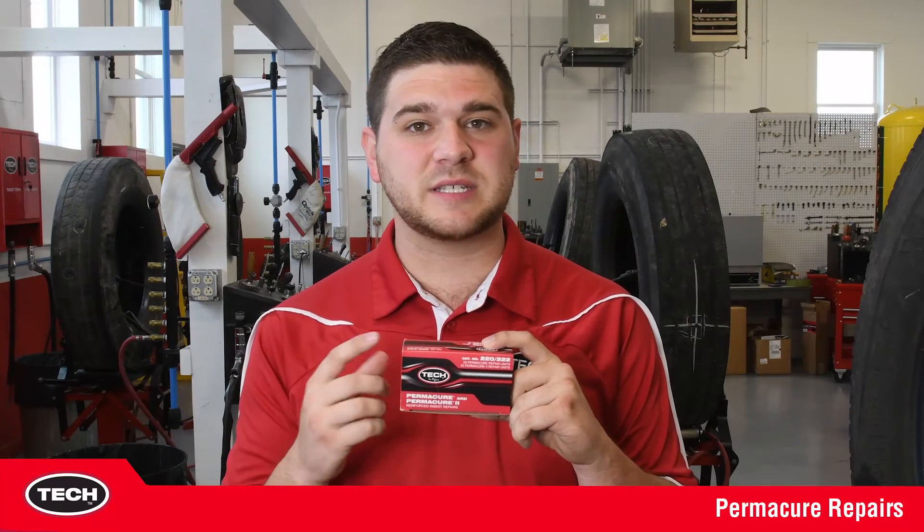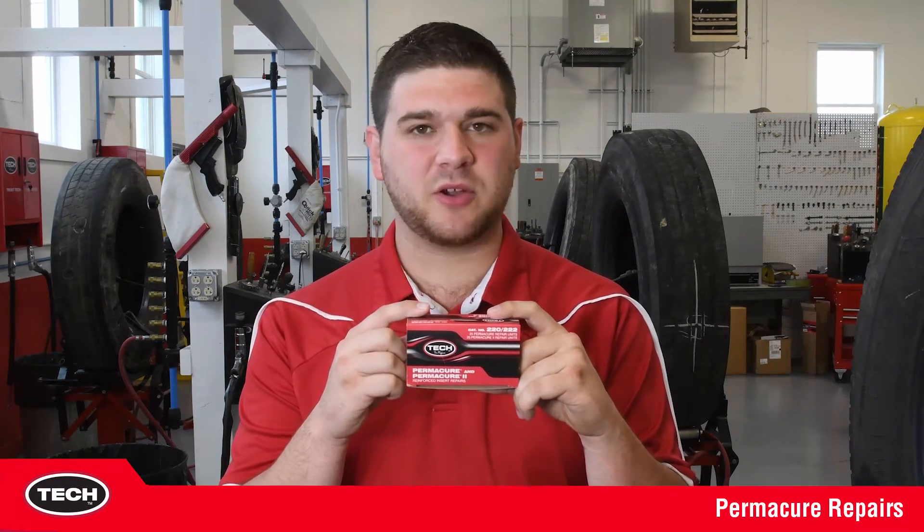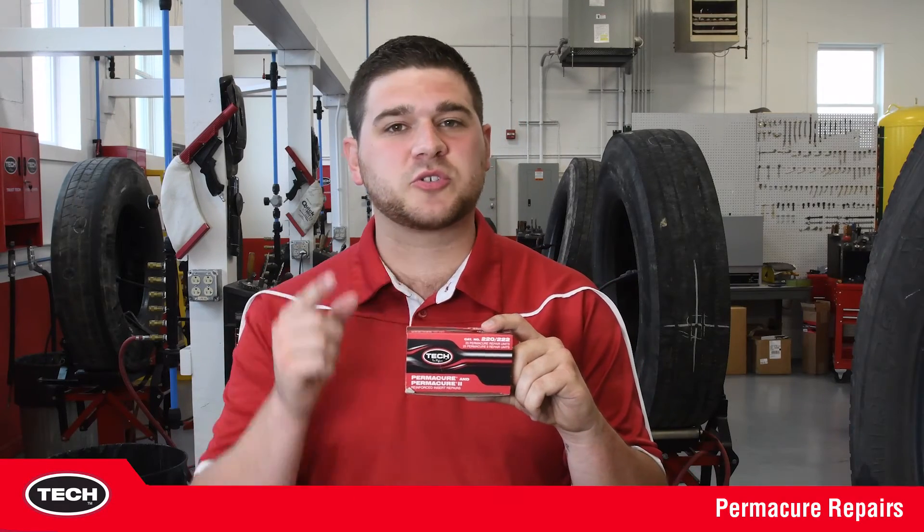Why call a tow truck when Tech Permacures can be the answer? Installation is easy. Tech Permacures are a repair you can trust to stop your leak and get you back on your way. Contact your distributor and ask about Tech Permacure repairs today.